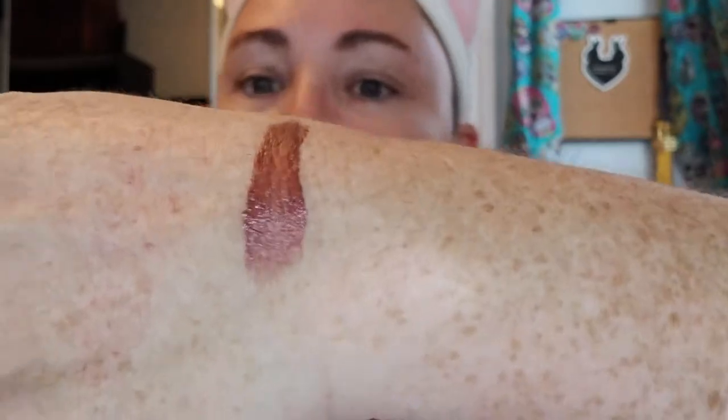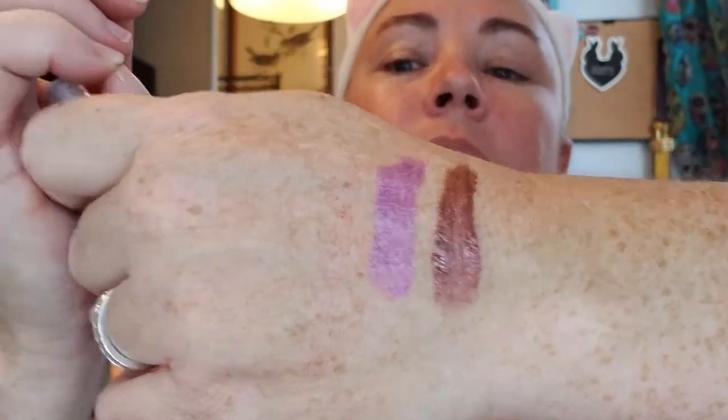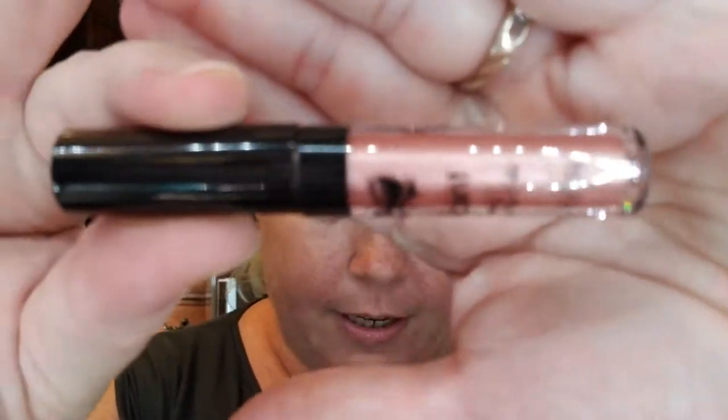I'll go ahead and swatch them for you. This one's Heartless — kind of a nice bronzy metallic color. These have a nice sweet smell too. Next we've got Royalty — a purple color, pretty purple metallic, almost has a little pinky undertone to it. Then we've got Famous — just a lighter, kind of like a baby pink color, pretty metallic. Looks like all of them have that kind of sweet smell to them.